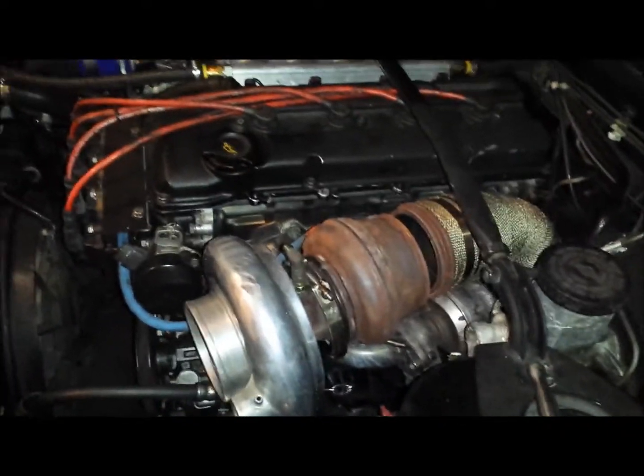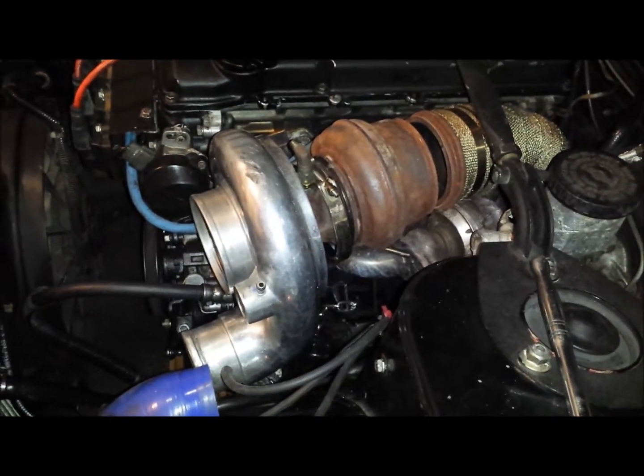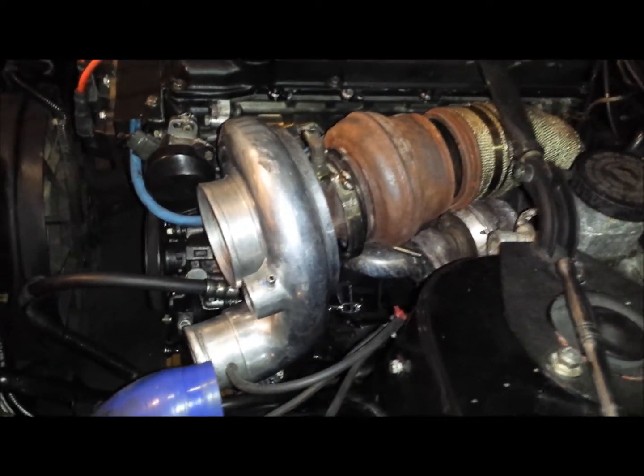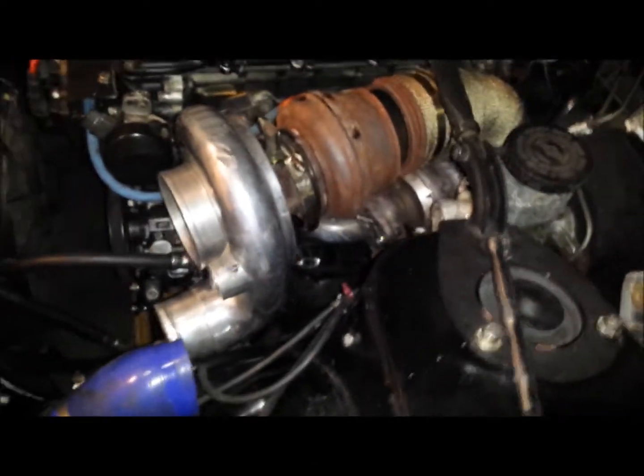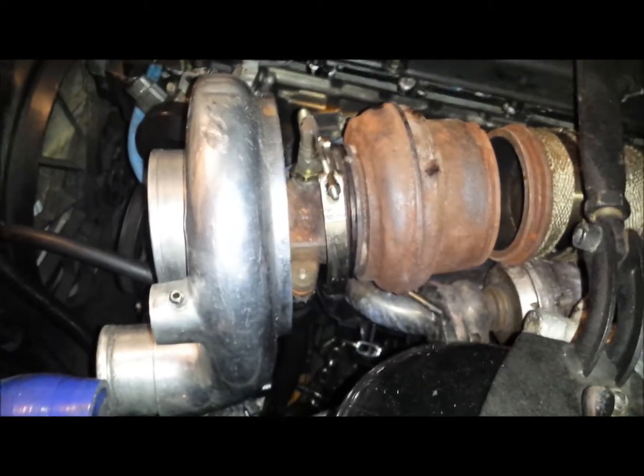Hey, figured I'd do a little rebuild video. I'm getting some leakage right back here, coming out of the back end, kind of smoking up. Usually it's just a rear retaining clip. I'm leaving the back housing on and disconnected the down pipe. It's an easy V-band — loosen that and you can separate the center section with the housing away from that, then take this off.